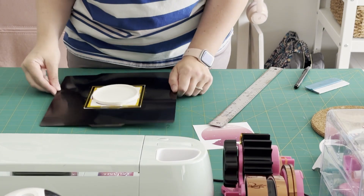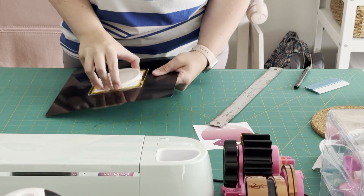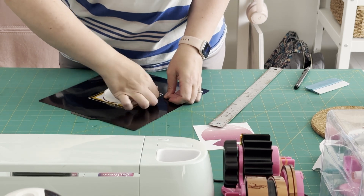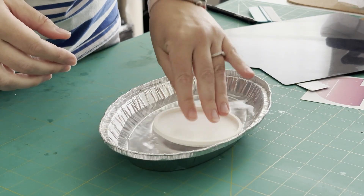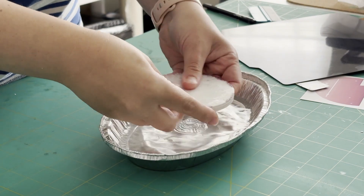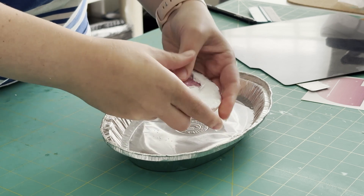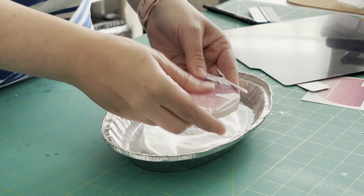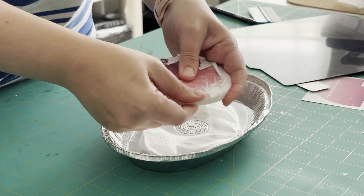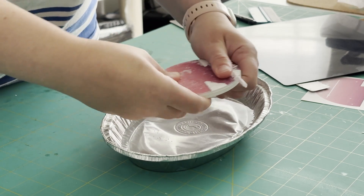Once it was done, I simply peeled it off. The biggest challenge I found with sublimating 3D prints is that the paper tends to stick. Some papers are a little better than others, but either way, I can't really clean the print with alcohol wipes beforehand because this is literally PLA coming out of the nozzle. So the paper is going to stick quite a bit — you will need to soak it and do a gentle scrub. But once it's done, it looks really good.